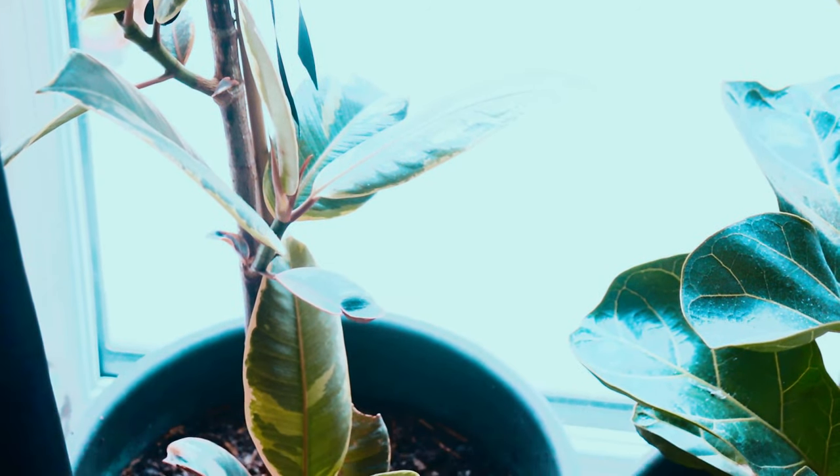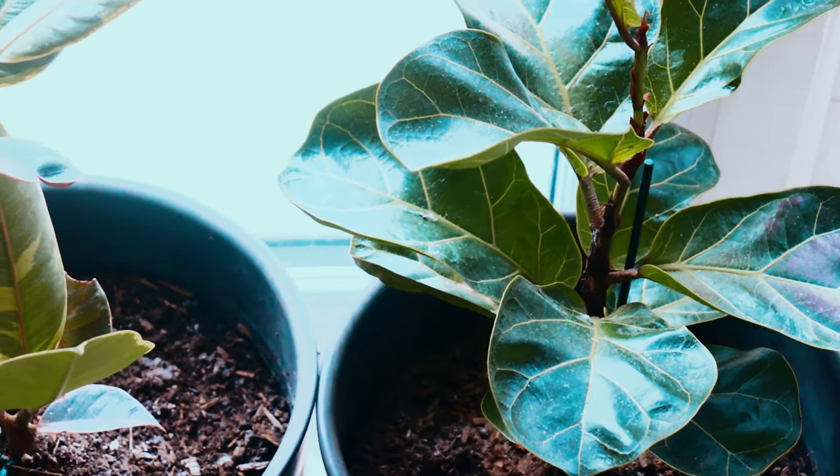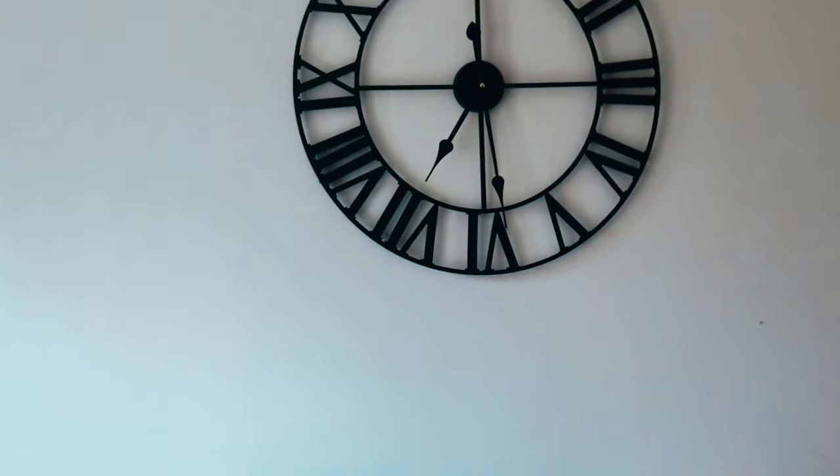What's good y'all, it's your girl Keisha Ariel, and today I will be taking you on a journey in my 30 days hair growth ritual.